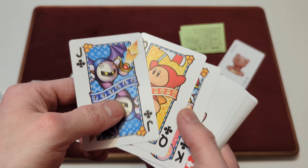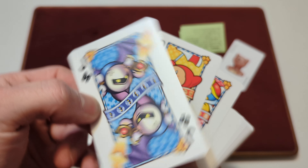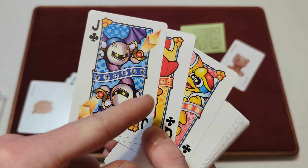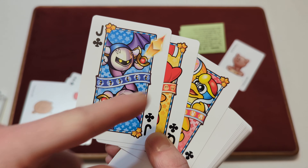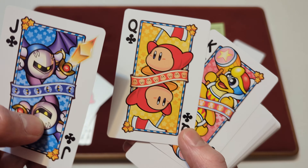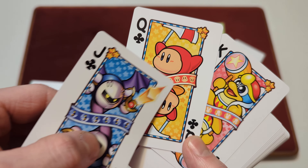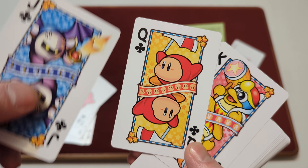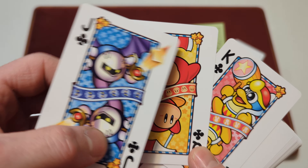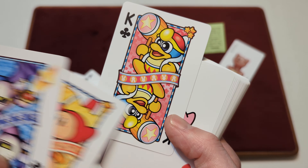And then we get to the Jack, Queen, and King of Clubs. On the Jack of Clubs you've got Meta Knight, and that's kind of a mirrored design there — the little Meta Knight with a bandana kind of thing and a line going through the middle. On the Queen of Clubs you've got Waddle Dee with his umbrella, the same design effect with his face and a ribbon going through the middle, and that blue and white striped border with stars. For the King of Clubs you've got King Dedede with his hammer and that same ribbon.